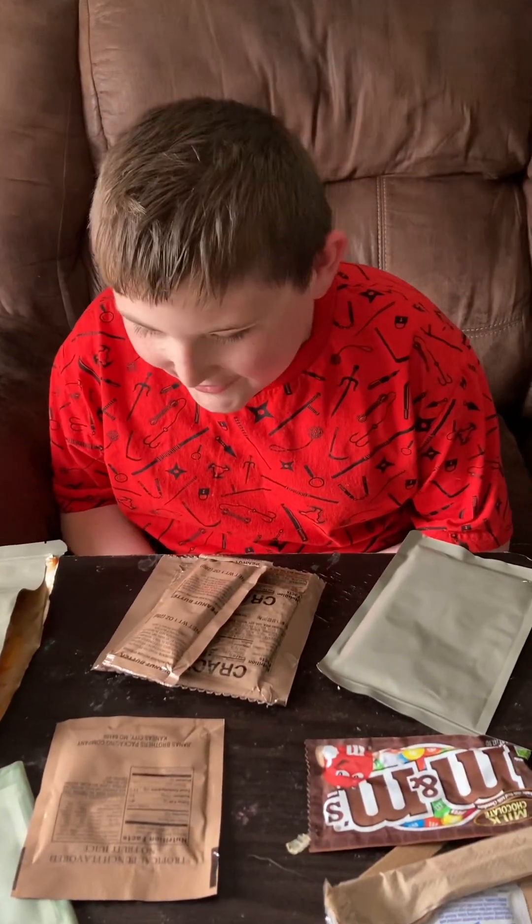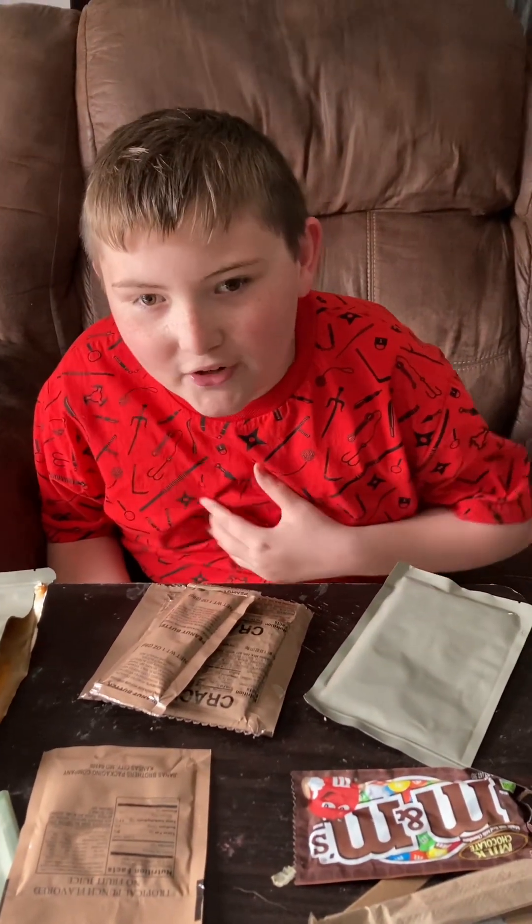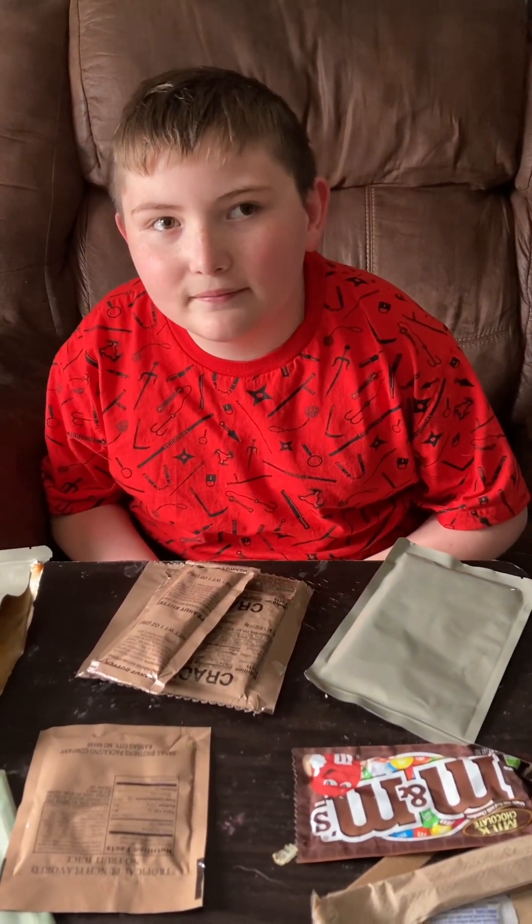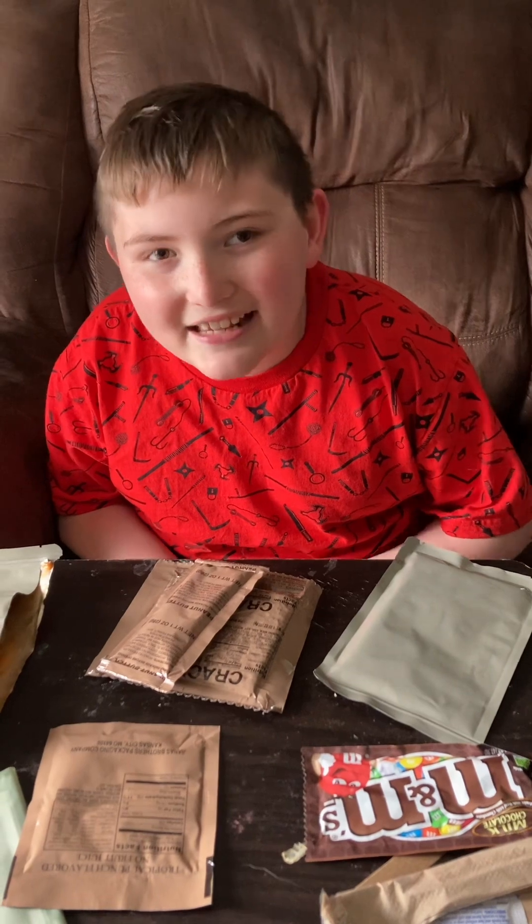What is up guys? So today we are going to film Wheelchair Survival Day 4. Let's get started!